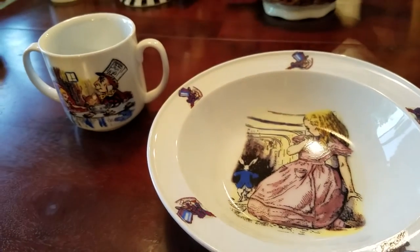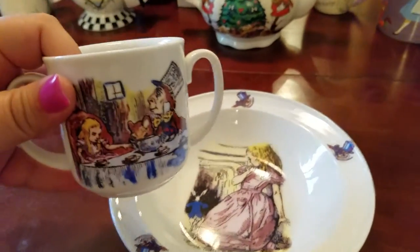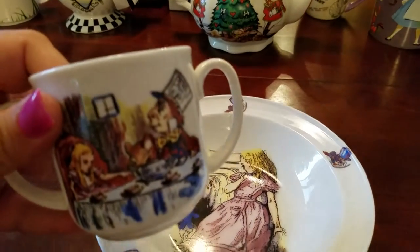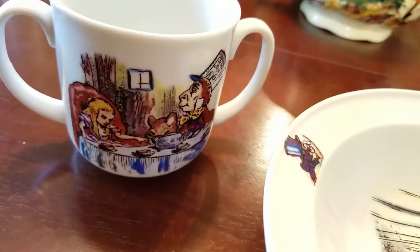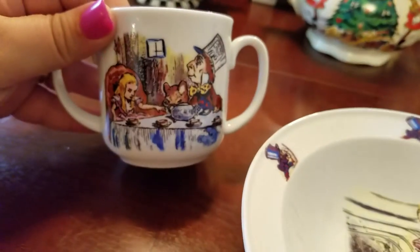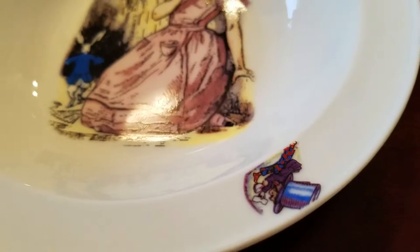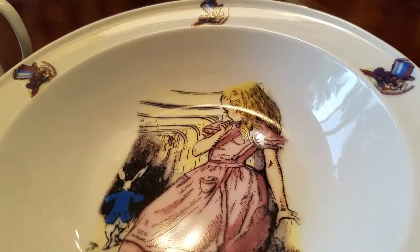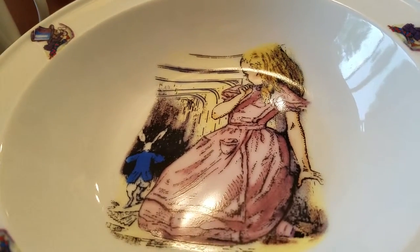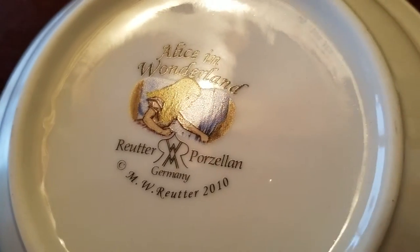I have this Alice set — a bowl and a two-sided cup. It's got the Mad Tea Party with the Mad Hatter, Dormouse, and Alice. This was like one of the original drawings of Alice. It's got the Mad Hatter around the rim of the bowl, Alice when she eats the cake to grow large, and there's the White Rabbit. This set is from Germany, even though I got it in London. It's by this artist — Paul Zlin, I think.